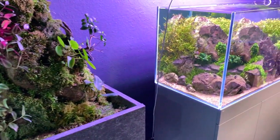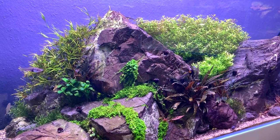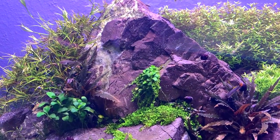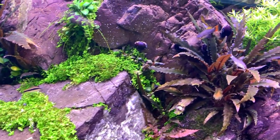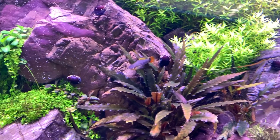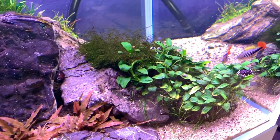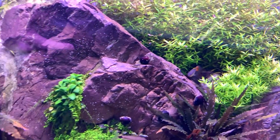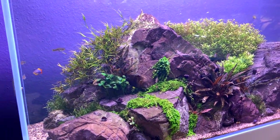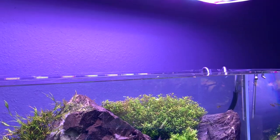Moving over to one of the largest displays here at Scapers Lounge — beautiful Iwagumi style. Massive pieces of Frodo stone here. Got some Monte Carlo used as an epiphyte plant attached to the Frodo stone. There's some crypts in the foreground, some Anubias, lots of Rotala, and a very impressive display. I'm not sure what the lighting is on this actually — there's quite a few light units I don't recognise, so interesting to see different brands.